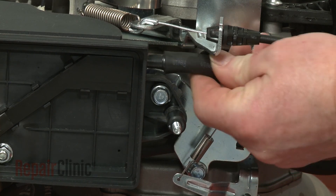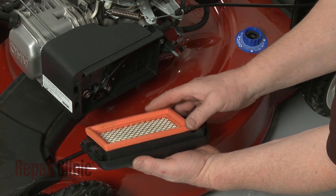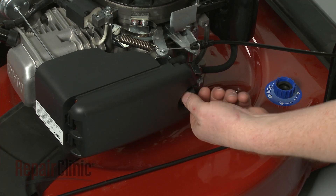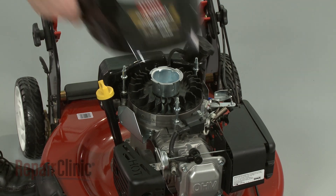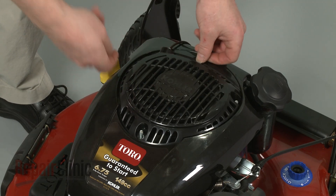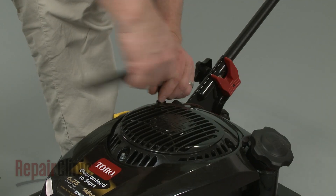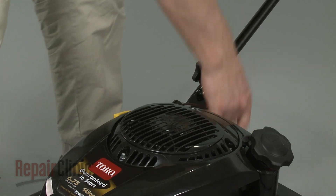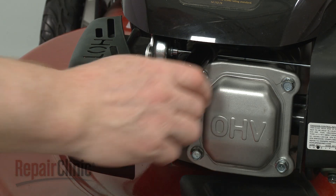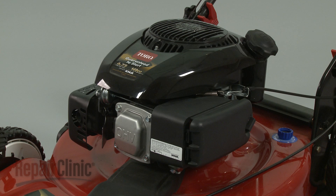Attach the breather tube to the housing. Make sure the air filter is positioned in the cover. Insert the cover tabs into the slots in the housing, then close the cover and rotate the knob to secure. Replace the engine cover. Re-install the recoil starter by aligning it on the mounting posts, then thread the nuts to secure. Hook the rope and handle onto the rope guide. With the engine fully re-assembled, you can now re-attach the wire and boot to the spark plug and confirm that the engine runs properly.